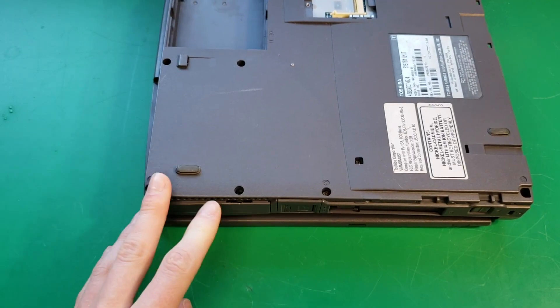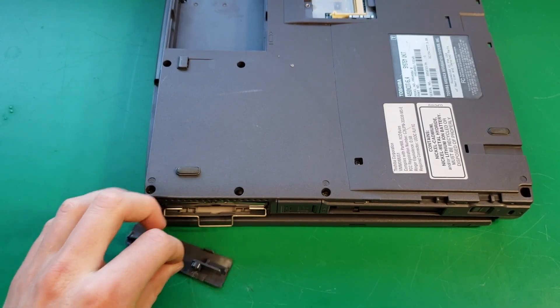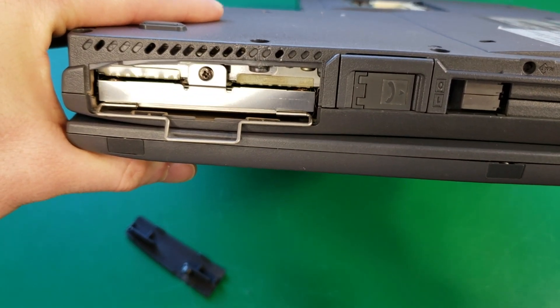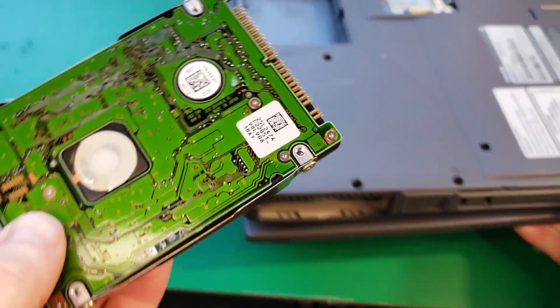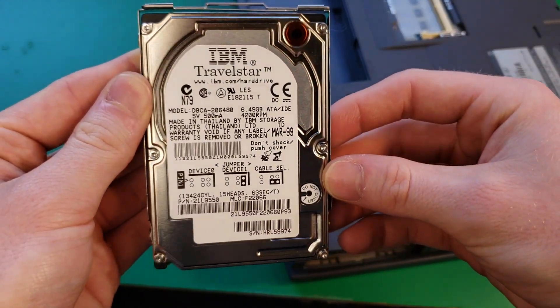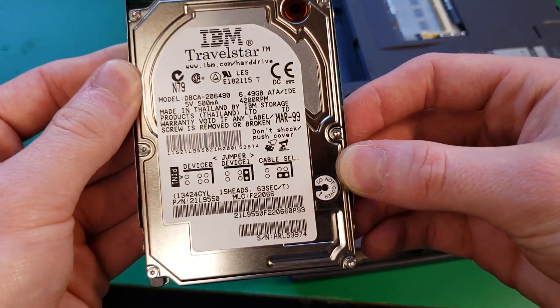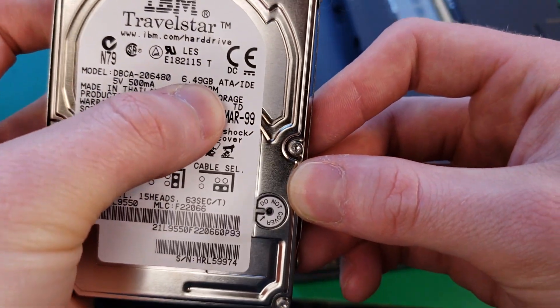Next, I'm going to take out the hard drive, which is underneath this cover here. We have one screw holding it on, and now we can just pull it out. Here's our hard drive — it is an IBM Travel Star. You can see this hard drive is 6.4 gigabytes.